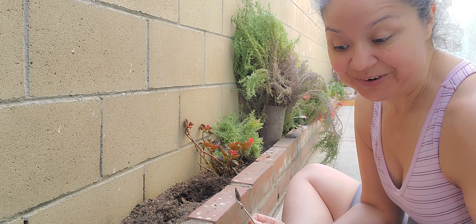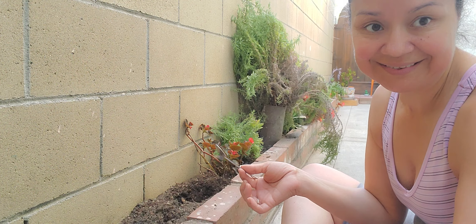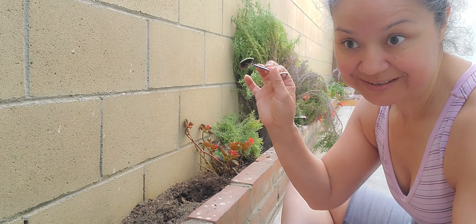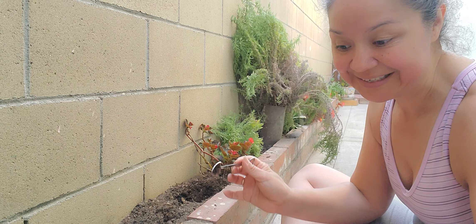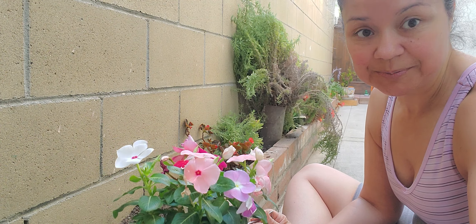I left them inside for like probably two weeks. And these little thingies, they don't survive. At the home store, they're probably watering them every day with a little mist thingy. And in my kitchen, they're just there waiting to be planted.